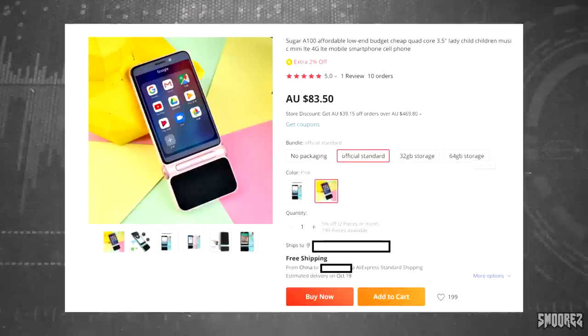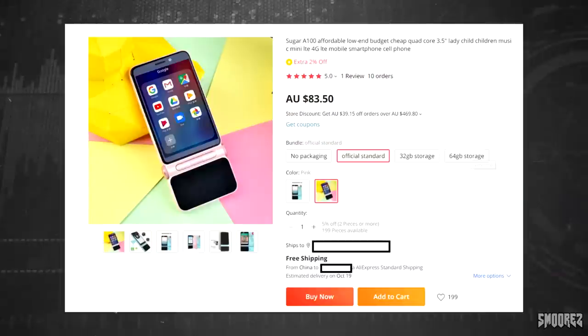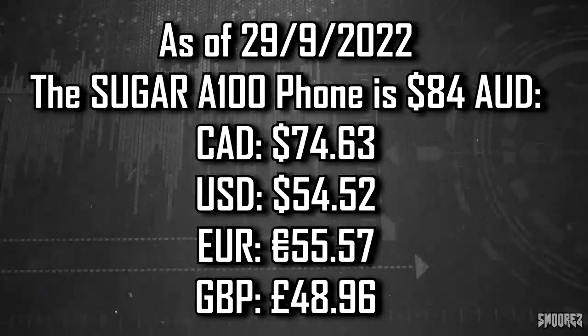It's a children's phone and a lady phone, so accordingly a man can't use it — but I'm sure I'll manage. It's currently selling for $83.50 Australian with its retail box, or about $73 without packaging. I'll display a currency conversion chart on screen so you get a rough idea of how much this costs around the world. The phone does look pretty cool and resembles another mobile phone from many years ago.